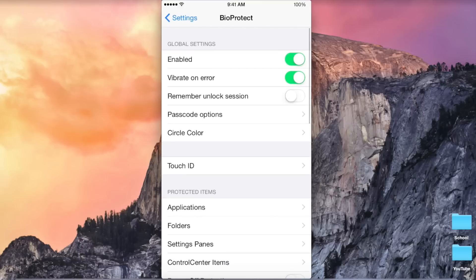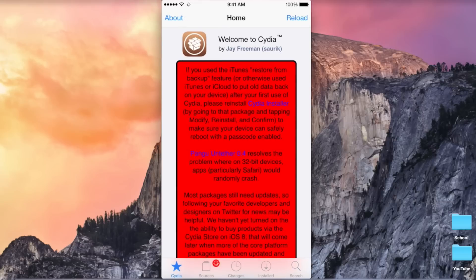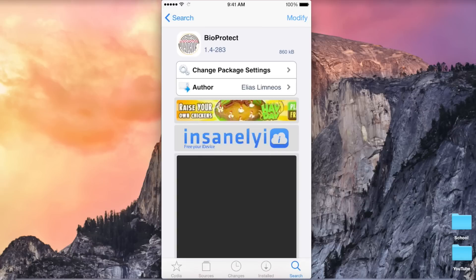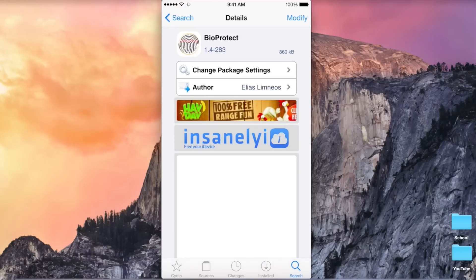So guys, that was my review of BioProtect. It is definitely my favorite tweak on my jailbroken iPhone 6 — you should definitely go check it out. It is not available to download and buy off the Big Boss repo, so you do have to add a third-party repository, and you can get it for free in a different repo. Thank you for watching, this is Mike, and I'll see you in the next video.